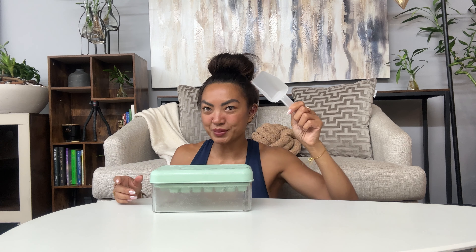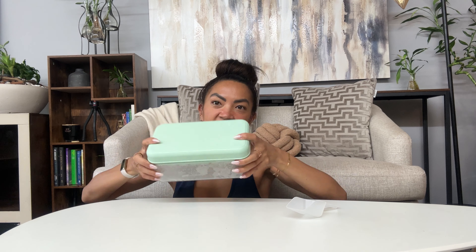I use ice every day, whether it be my iced coffee or my smoothie bowls — everyone needs ice. So this guy is super handy. It comes with a little scooper. It's an ice cube maker in itself and it's a container, so let me show you how it works.